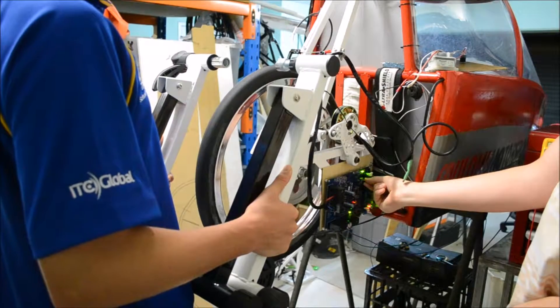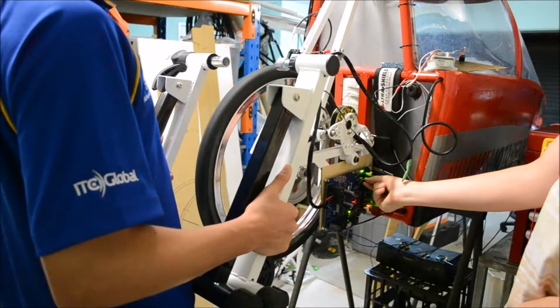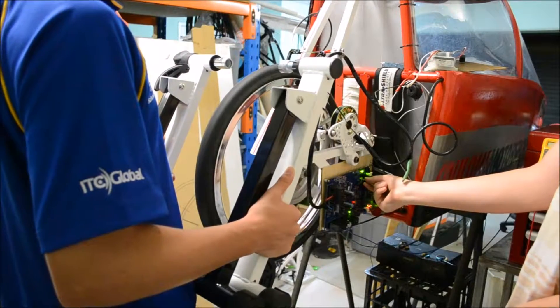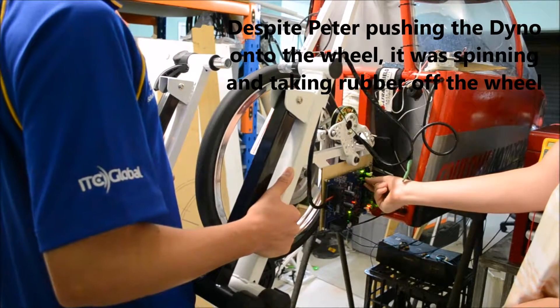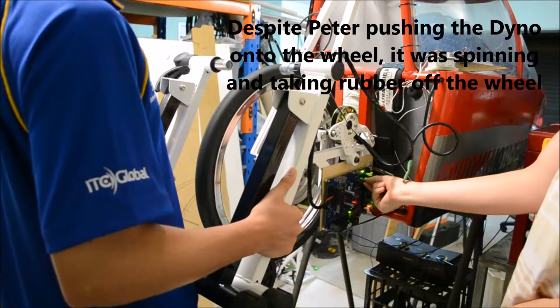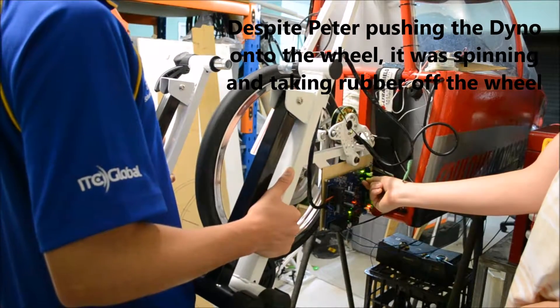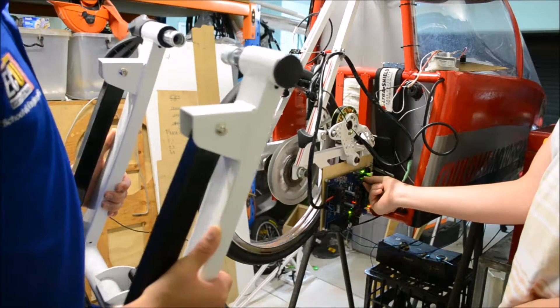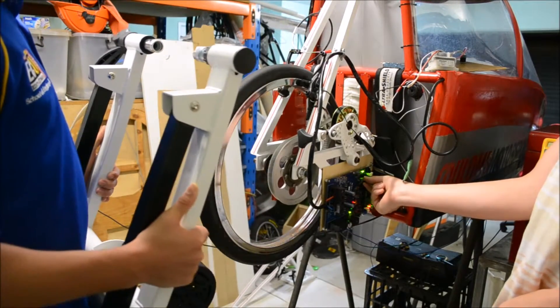That's only pulling 1 amp right now. 1.75 amps. 5 amps. And that was with the wheels spinning on the dyno.